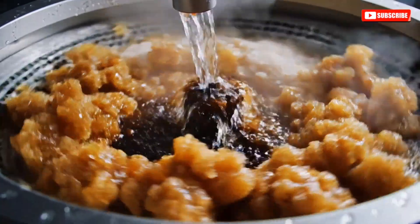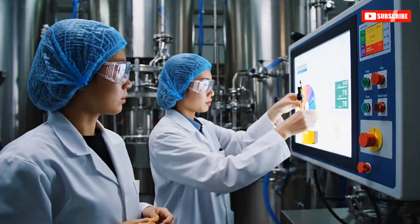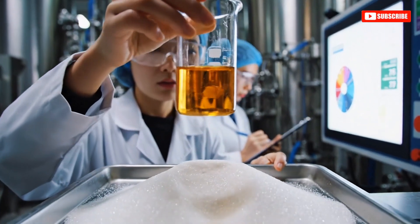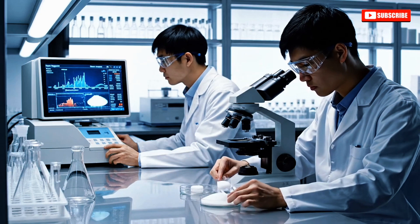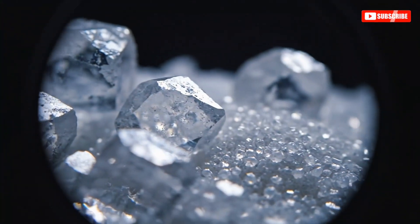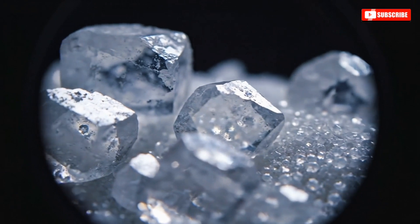The color is improving significantly. Yes, the clarity is almost perfect now. Purity levels are optimal according to the analyzer. Confirmed — the grain structure is uniform under magnification.